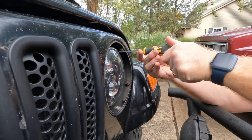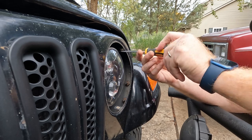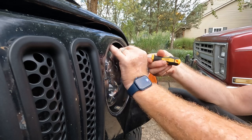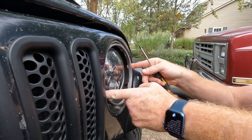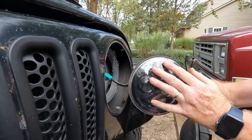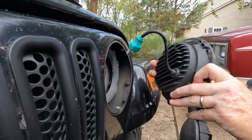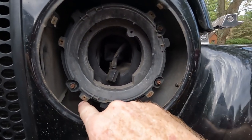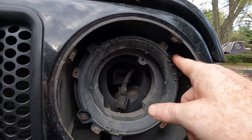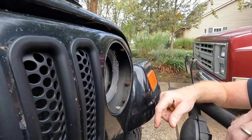The Jeep headlights that came in the TJ are notoriously just not very bright at all. Everybody really should be doing this no matter what you've got, or what kind of lights you want — it's just a good idea to get rid of those original headlights. And there is our ring, and here is our light. You just have to unplug that three-prong connector. The old light is out. These three adjustment points are for adjusting the angle of the light — you don't want to take these out. Leave those alone, and we're going to put the new light in.